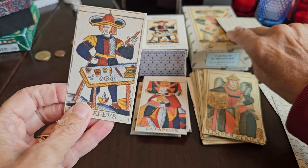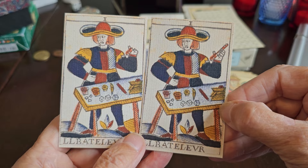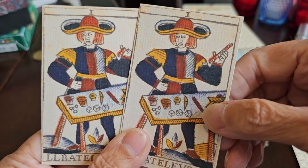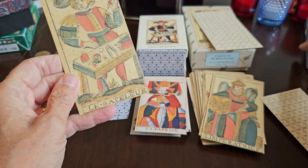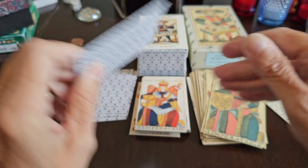Marco included another option for the Magician — in the second version he restored what might have been missing. There's a lot of conversation about whether the wand is supposed to be small or whether it was originally a full wand, and Marco included that possibility. I'm skipping card number two of the Besançon because that would be Juno, so I'm going to skip the Female Pope.